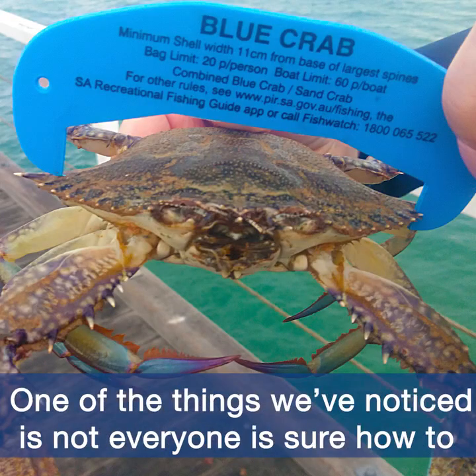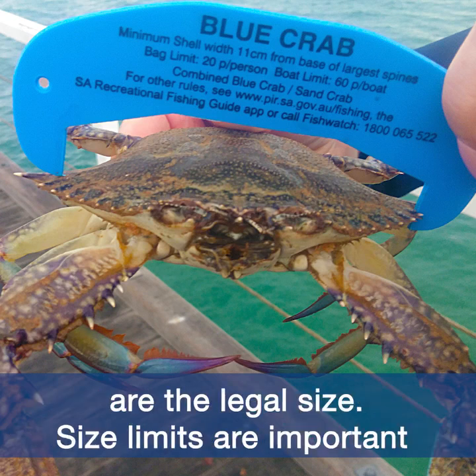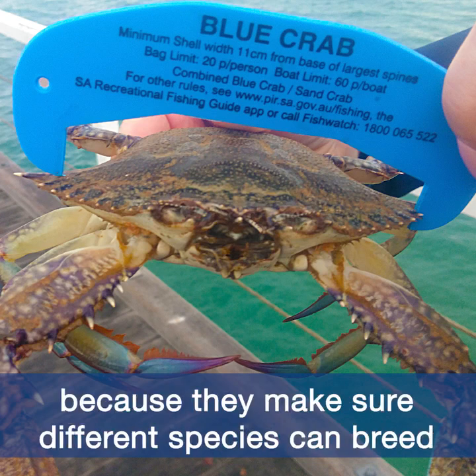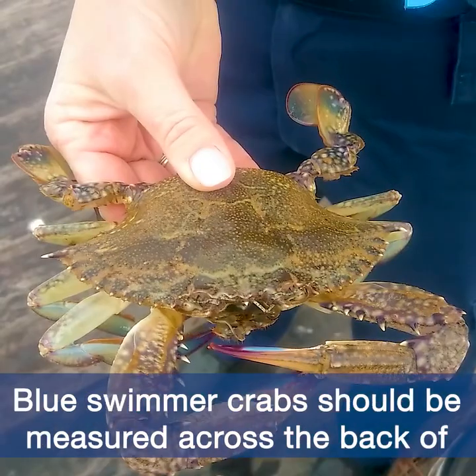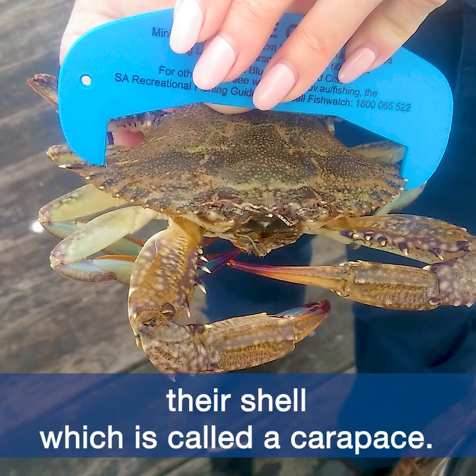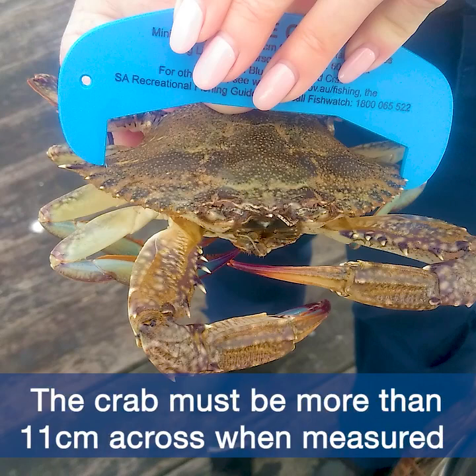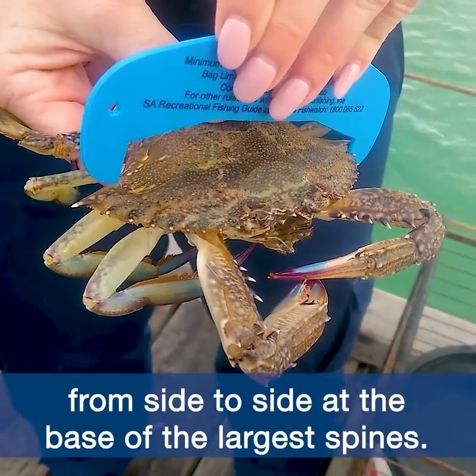One of the things we've noticed is not everyone is sure how to use their measuring gauges to correctly check if their crabs are the legal size. Size limits are important because they make sure different species can breed at least once before being legally caught. Blue swimmer crabs should be measured across the back of their shell, which is called a carapace. The crab must be more than 11 centimetres across when measured from side to side at the base of the largest spines.